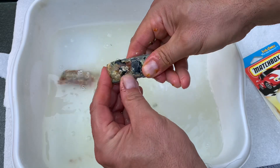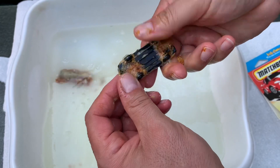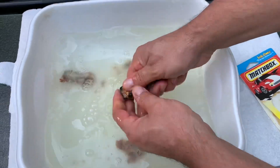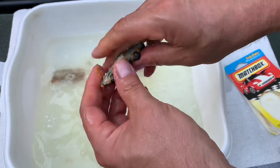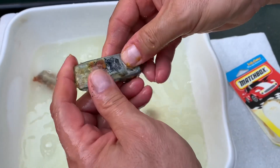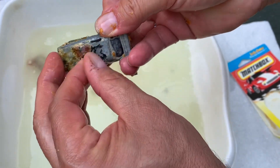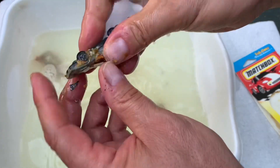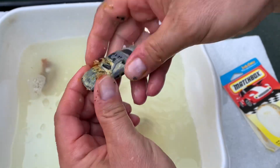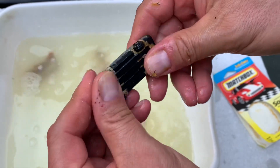Well, the soap has dissolved the paint — as you can see, here comes the black paint. I don't know if it's a Super Fast or not. There's the paint, all the paint is off the car. I'm glad I didn't do this in my kitchen sink. Look at that, here comes the paint right off the metal. Wow, I think it's a Corvette.